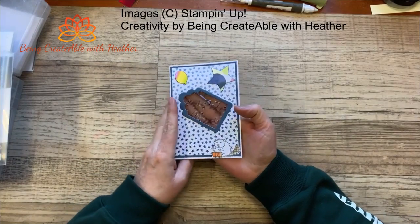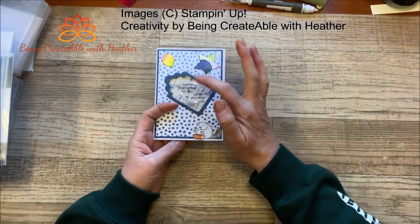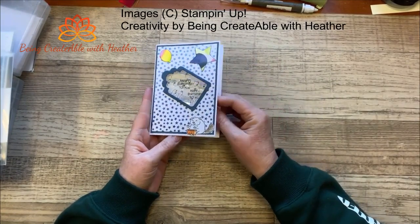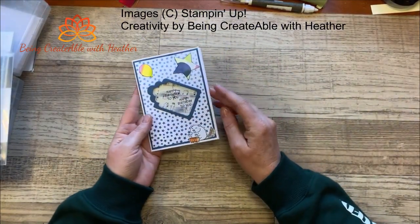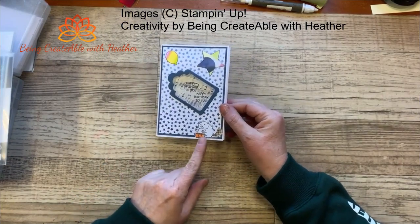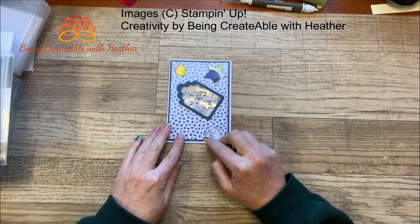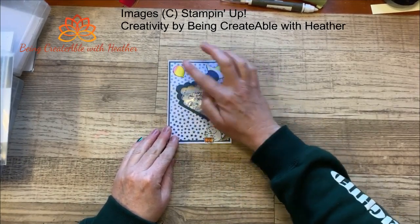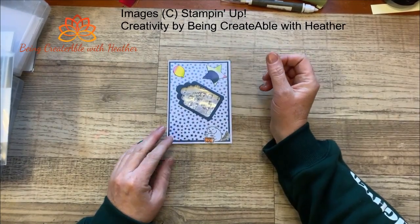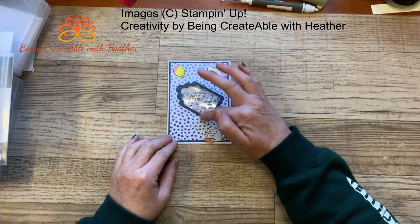The card has this little embossed section in the front that you can see through. In this case I put 'Happy Birthday to You' underneath it because it kind of went with the music, and we've got a little guy playing his bongo drums. That's from the Zoo Crew designer series paper, and these two are just cut out using the Beautiful Balloons dies.